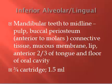Basically the only thing that doesn't get numb after this injection is the buccal nerve. The buccal nerve is a separate nerve, and it's responsible for anesthetizing the soft tissue, the gingiva, and the bone adjacent to the molars.